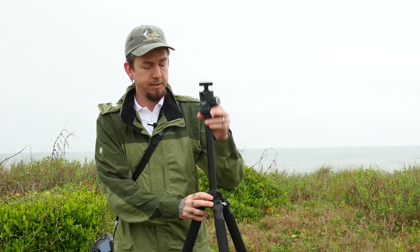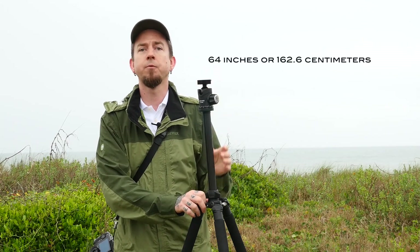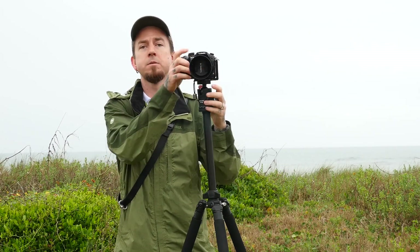It's really easy to adjust, and I believe the official height is 64 inches — plenty big enough for me. I'm six foot three inches tall, just to give you a reference. So with the camera on the tripod, this is more than tall enough.